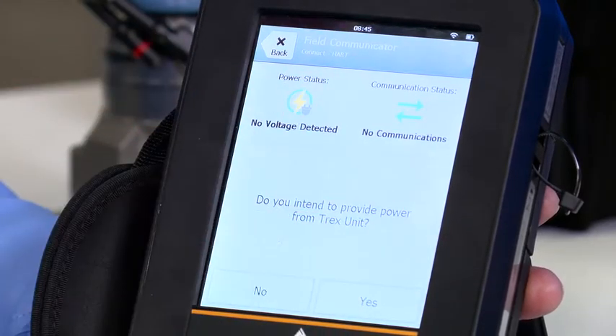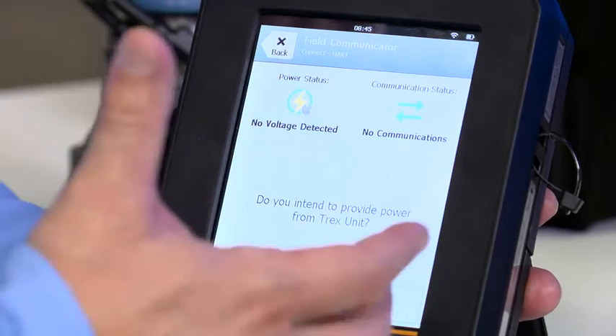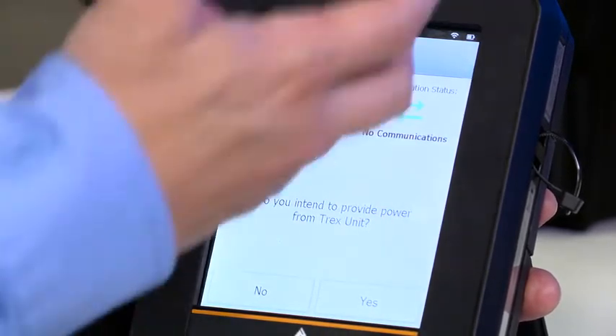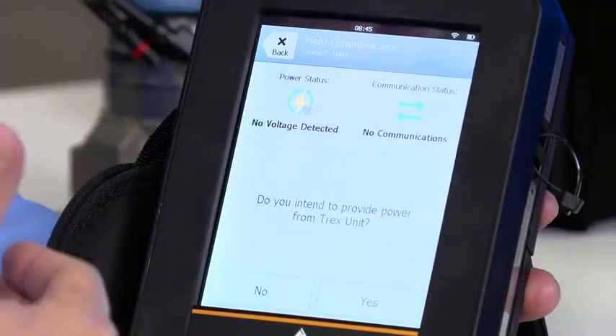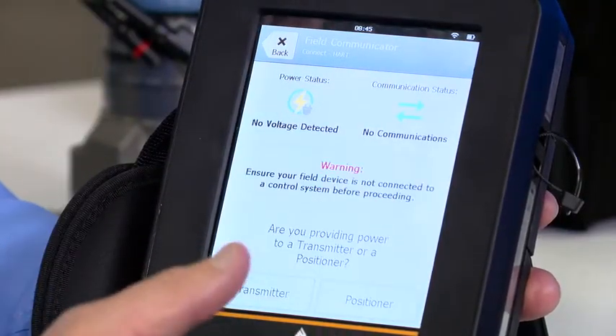It asks: do you intend to provide power from the Trex unit? Of course — this is power the loop. But in the case where I had loop power and happened to say yes, it would detect that power and would not let me interfere with the control system or damage the Trex unit. So in this case I'll say yes.